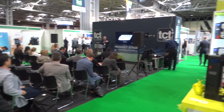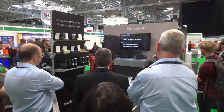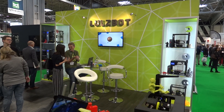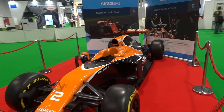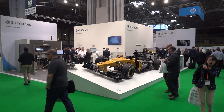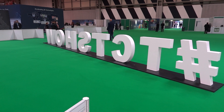Our booth this year is between one of the live stages, which is pretty noisy because they keep giving talks. On the other side we've got Formlabs who are also giving talks, so we're sandwiched between two PA systems. It's a pretty big show this year — we have Stratasys and 3D Systems competing to get their Formula One cars seen. We'll be looking in this video at some of the smaller open source companies though.